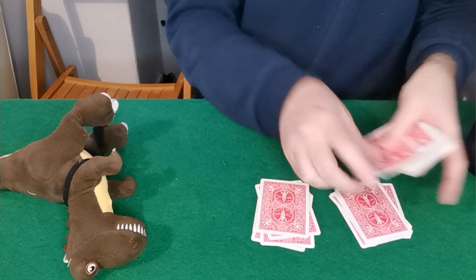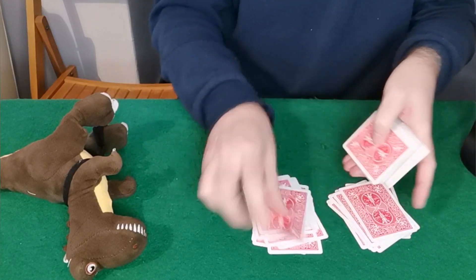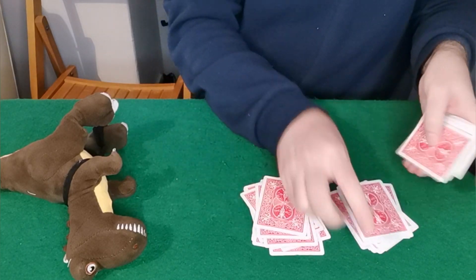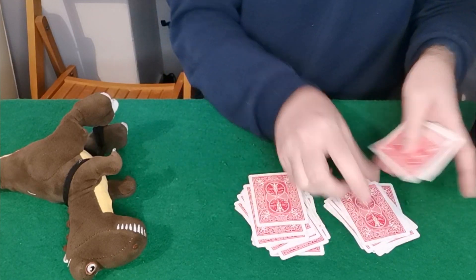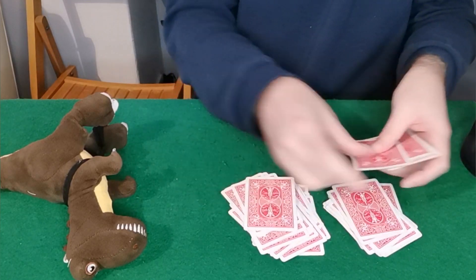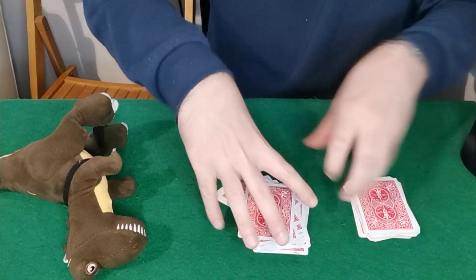While I'm doing this I'm going to explain to them that these cards are completely mixed up, but what we're going to do is try to create a little bit of chaos amongst the order and order amongst the chaos. We're almost there — now they can choose any one of these piles, it's really a free choice.